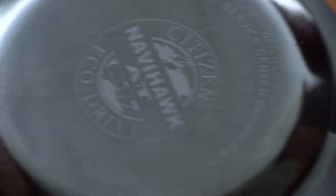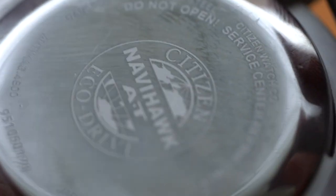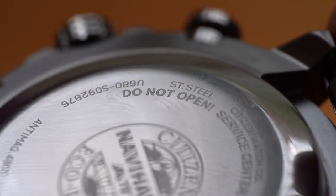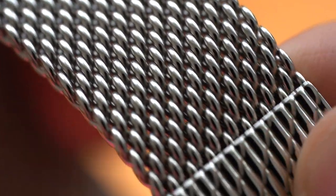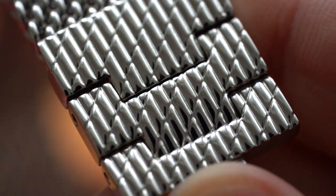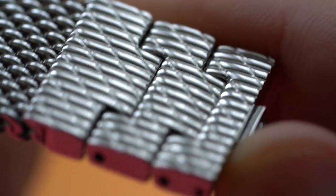Flipping it over you can see the case back — not too exciting really, but polished, with 'Citizen Navihawk AT' in the middle and some specifics top and bottom. 'Citizen service center only' — obviously it's a very complex beast in there. Finally, looking at the Milanese bracelet, you can see the links and some solid links for easy resizing, and the butterfly clasp is concealed.